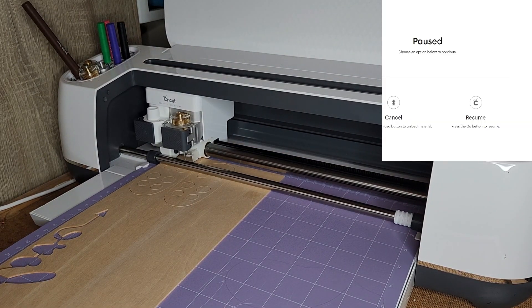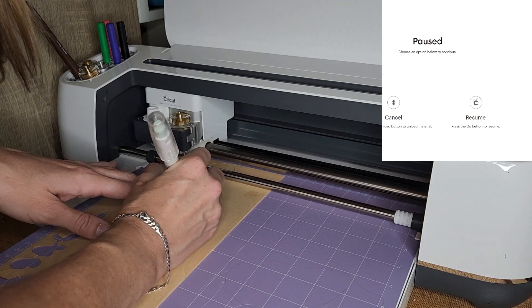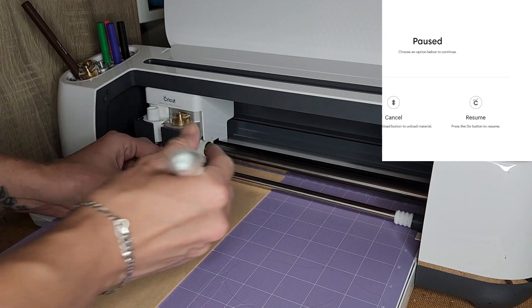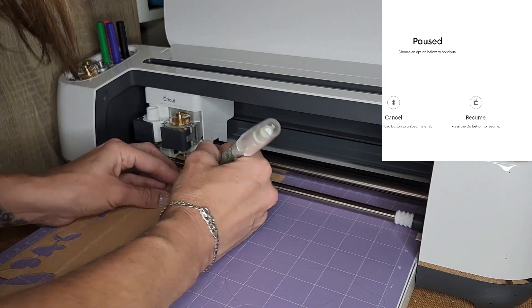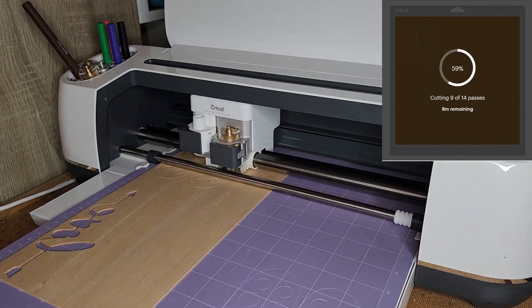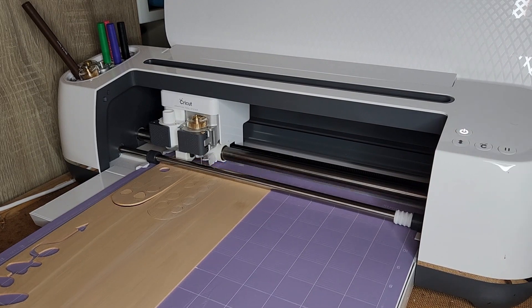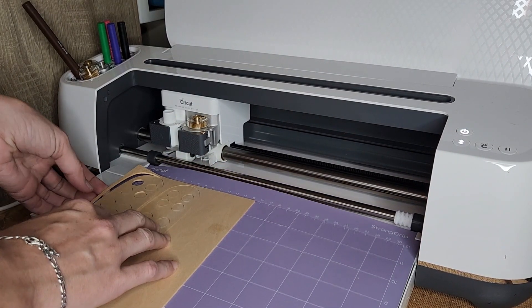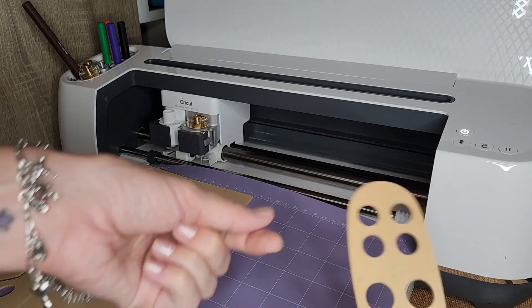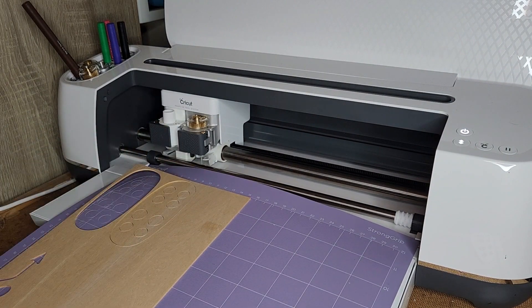We're on pass 8 of 14, so we're just going to check to see if it has cut through. I'm still feeling a little bit of resistance, so we're going to let it go for longer. As you can see it has started lifting, so I'm going to take this out — we ended on 10 passes. That's actually perfect. Look how cute those little circles are — such a little bit of effort, that is super cute. It took 10 passes, and as you can see it did scratch the mat a bit, but that is completely fine.